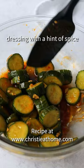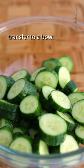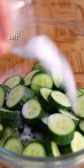Slice mini cucumbers into 1 centimeter thick pieces, transfer to a bowl, add salt, massaging it into the cucumbers. Let this sit for 20 minutes for the salt to draw out the water to make the cucumbers crunchy.